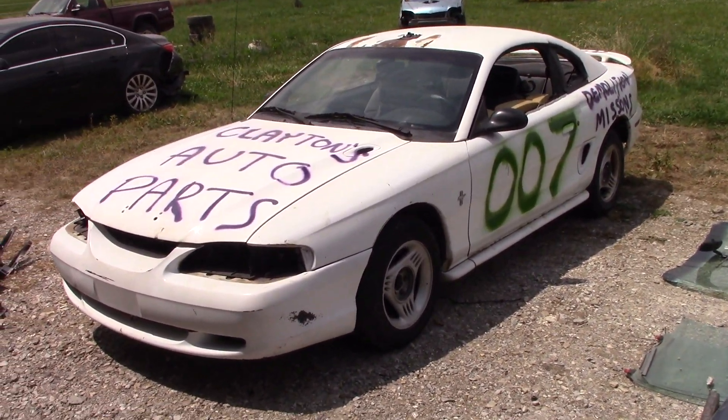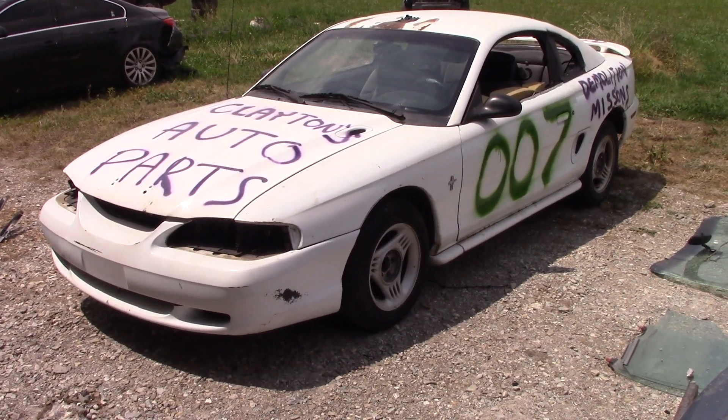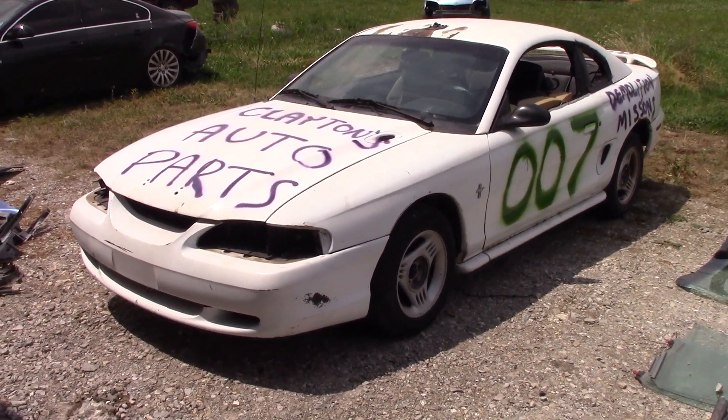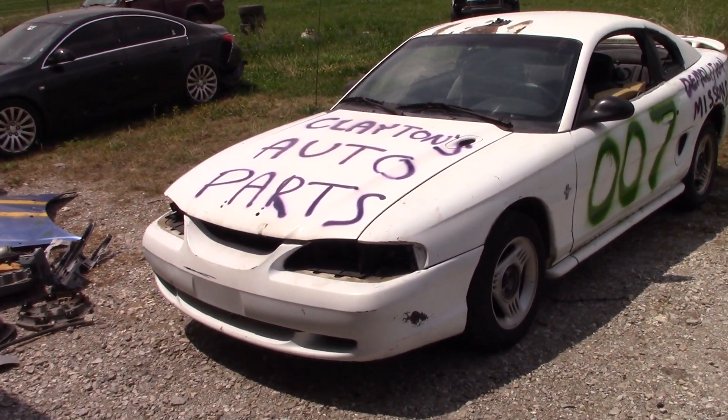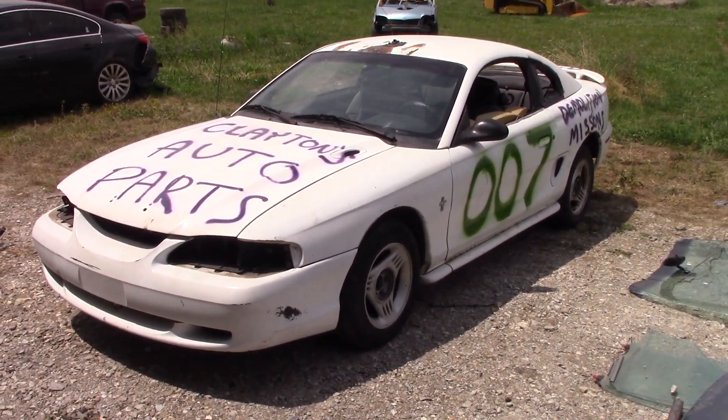We've somehow pulled this off in exactly less than 24 hours — we've brought in the Mustang, smashed out the bare minimum, threw it together, and we're ready to go racing. I don't have high hopes for this, but we're gonna have some fun at least killing off this car.